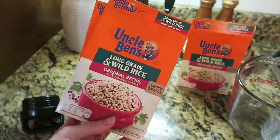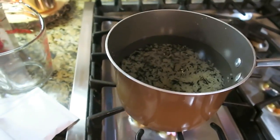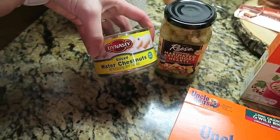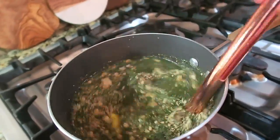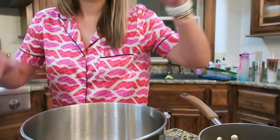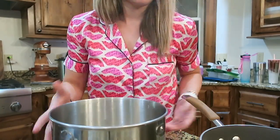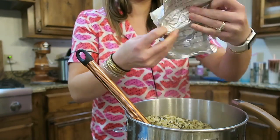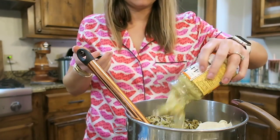It calls for three boxes of wild rice, which seems excessive, but we'll go with it. I'm preparing the rice now because it's going to take about 25 minutes. You also need artichokes and water chestnuts. Now that my chicken is cooked, I shredded it up using my KitchenAid, and I'm going to add the cooked rice in — this is a ton of rice. Now I'm adding in the artichokes, the whole jar with the liquid.